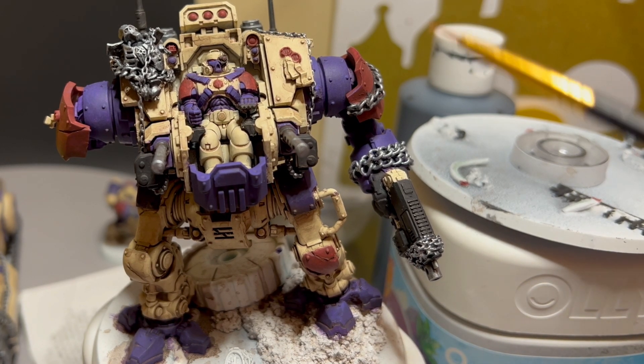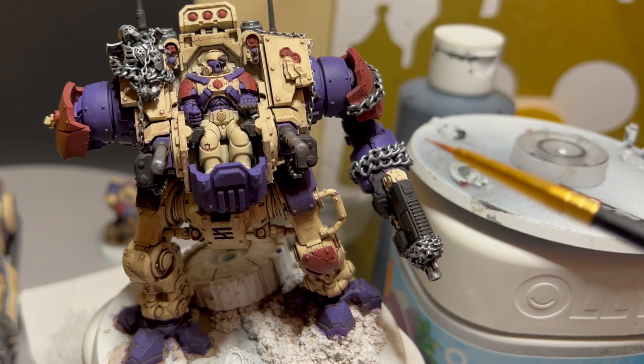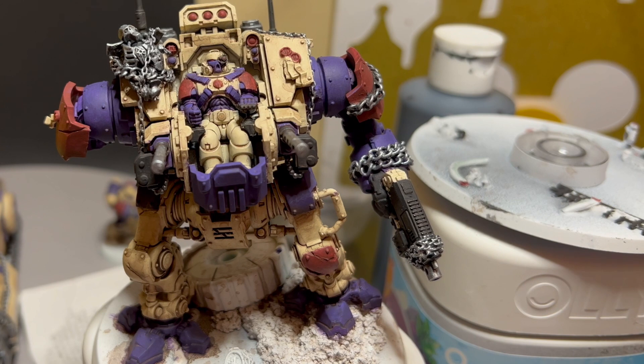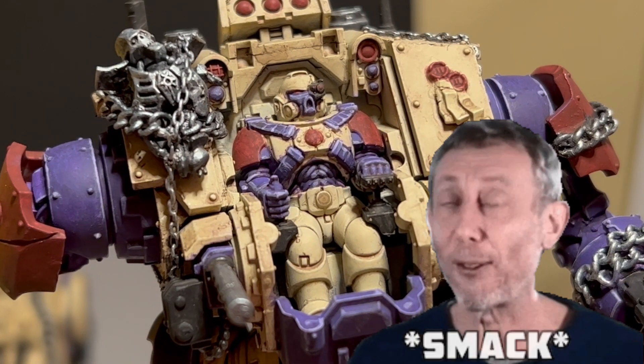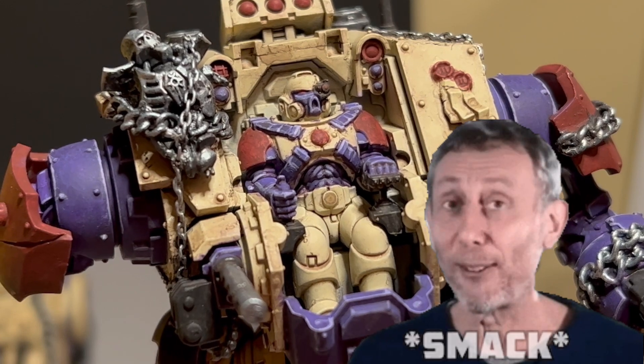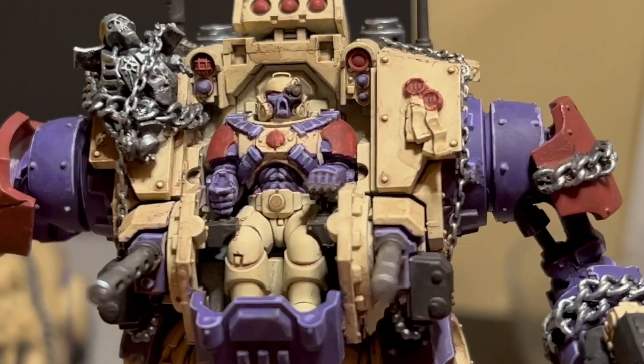After you have color down here and let the rest still be shade, you want to move on to edge highlighting. If you want to know what that is, you can check out one of my past videos. After I edge highlight the purple — there we go — that is it: shaded, highlighted, and then edge highlighted on the purple.